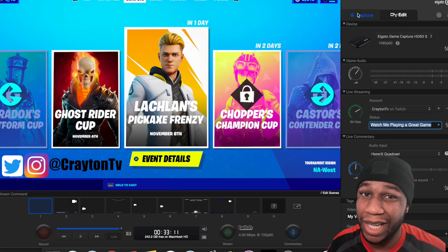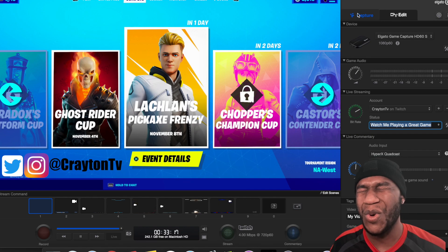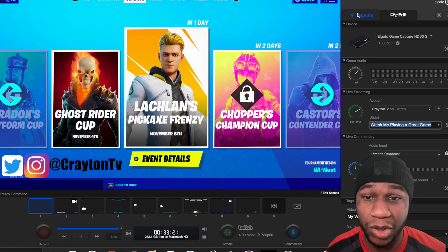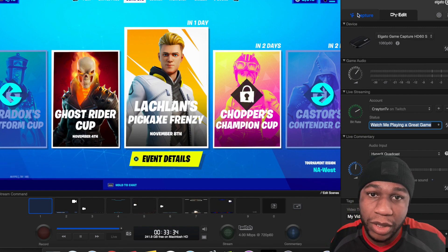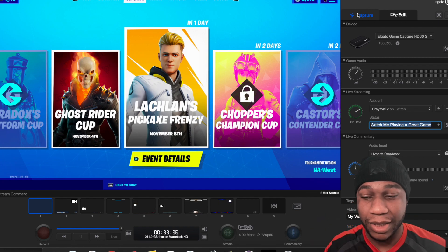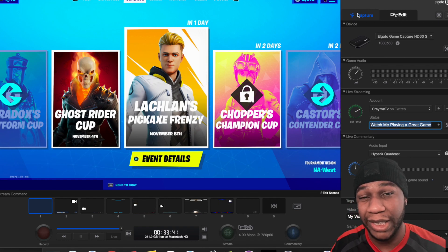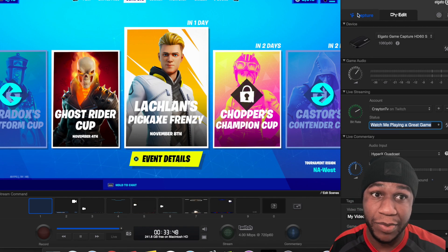Streamlabs or OBS — can we get a flashback recording feature? Because that would be great. I know this Elgato software is never going to bring chat reading — that's not going to happen. You just got to do what you got to do. Everybody's on a budget. But that being said, I hope you did enjoy this video. This is the Game Capture HD — it's still viable in 2020. I still use it every now and then, but I'm still working on Streamlabs. There was an update for Streamlabs OBS — if you haven't downloaded that yet, you might want to update.